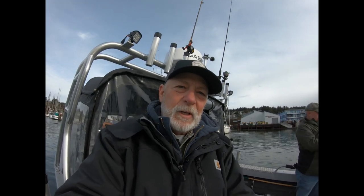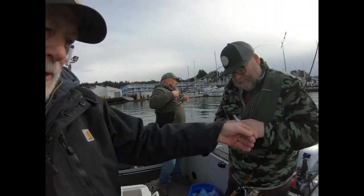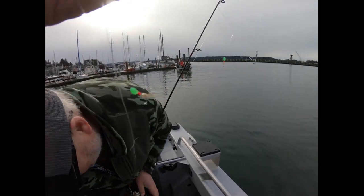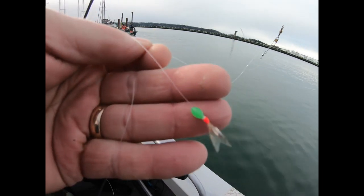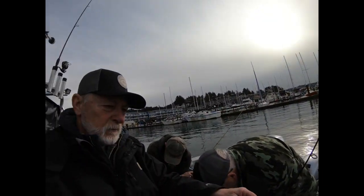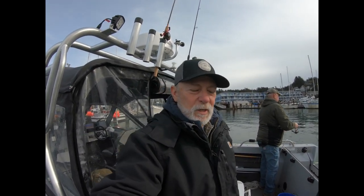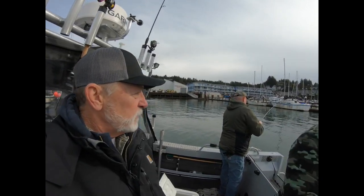For those of you who haven't done this before, we're using sabiki rigs. There's six itty-bitty tiny hooks on here. Most of you know what these are, but if you don't, you can buy them here in Oregon at just about any place, or any good tackle store where you get bait.